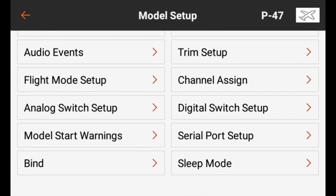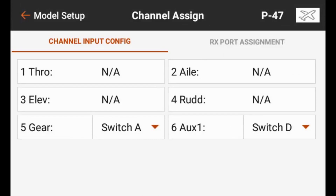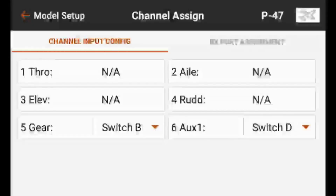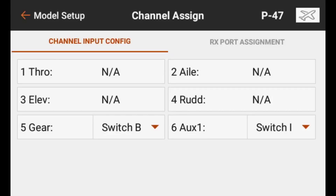We'll long press Proceed to reach the channel assign screen of the iX12. We want to assign a switch to the gear and the AUX-1 channels. The gear will be our flight mode selection switch — I want that on switch B. We'll tap the switch and exercise switch B, and it will automatically assign it to switch B. For AUX-1, that's going to be our panic button, which I want on the I-button on the upper left-hand shoulder. We select switch D, press the I-button on top of the transmitter, and it automatically assigns that channel to switch I.